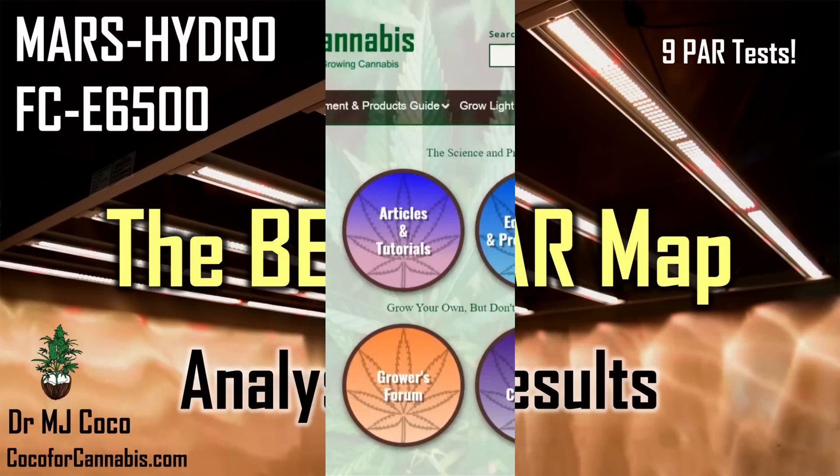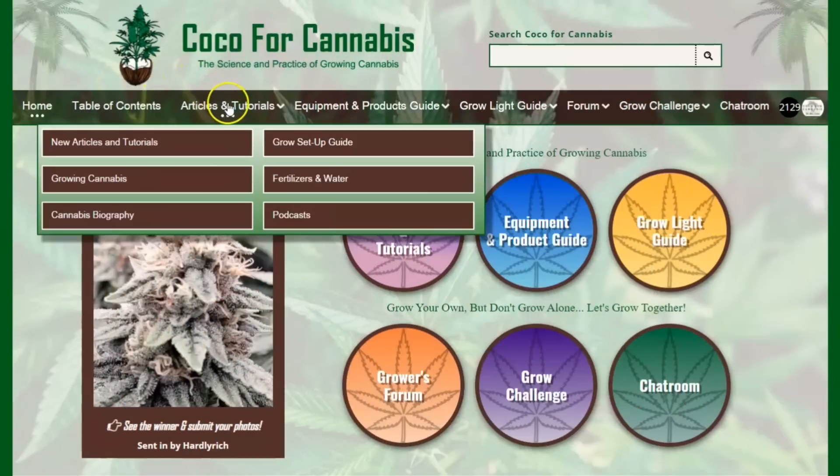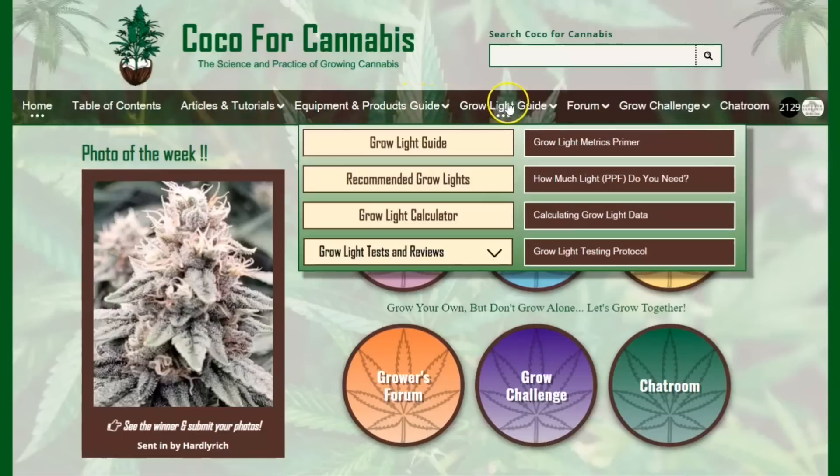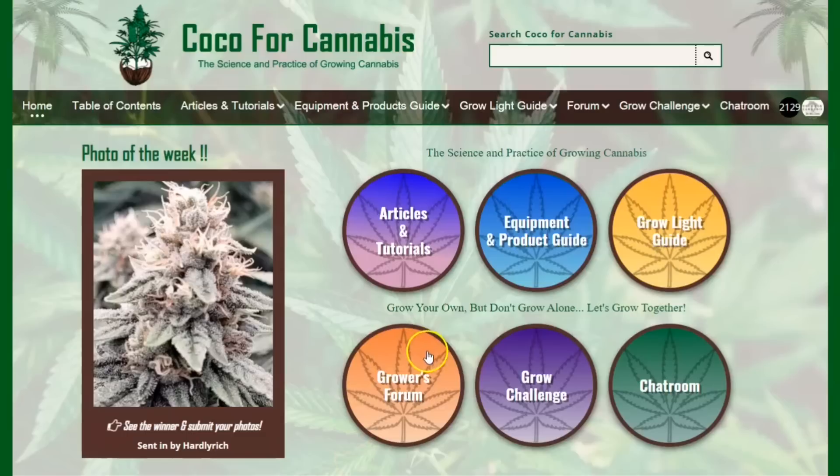Hello growers, I'm Dr. MJ Coco from Coco4Cannabis.com. We publish articles, tutorials, and guides on the science and practice of growing cannabis. And we host a wonderful community of growers in our forum, grow challenges, and live chat room.